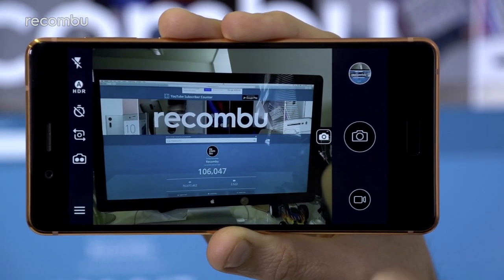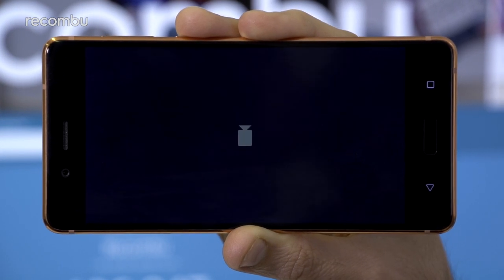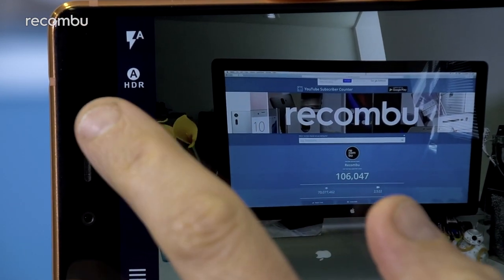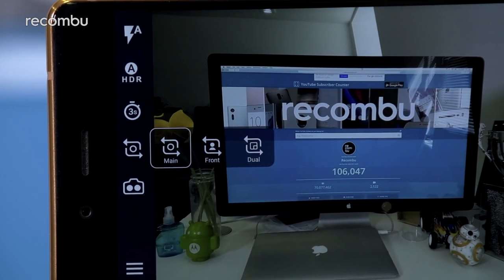From the main camera you can take a snap with a touch of the shutter button, or switch to video mode if you'd rather catch a home movie. You also have a number of toggles available along the left edge. From here you can turn the flash on or off, add a timer function and change which camera lenses are used for photo capture.